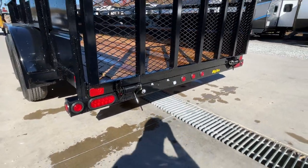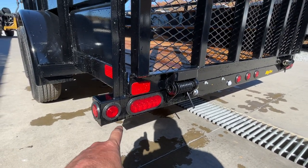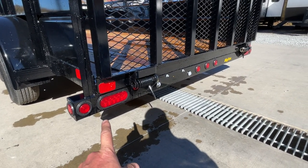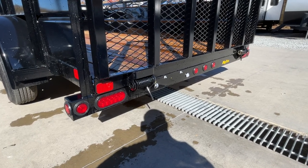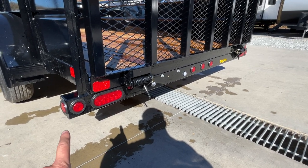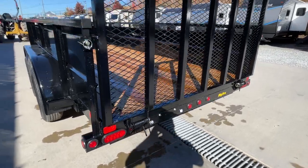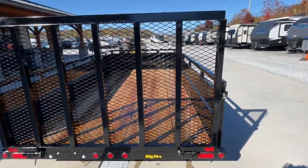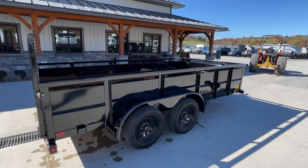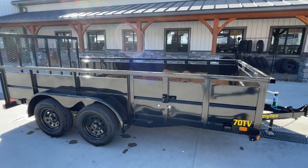Not only is it spring-assist and tubular in the gate, it's also going to be a tubular bumper. Some more economical models will have a piece of angle iron at the rear. With the tubular bumper, you can mount the lights in the bumper and all the wiring is concealed. You've got your stop-turn tails to the left and right, your center markers, and an extra set of markers to the outside. This is a seven-foot-wide trailer — you're going to get about 83 inches inside, wall-to-wall — making it ideal to load just about anything.